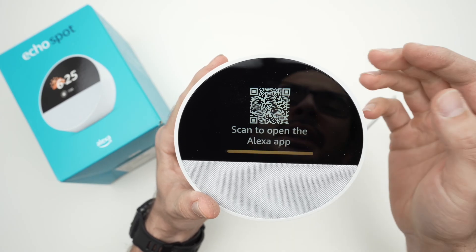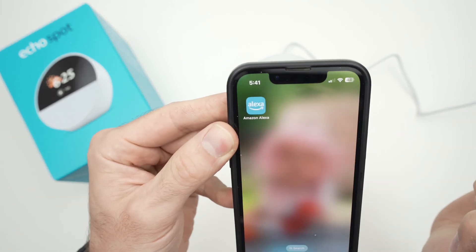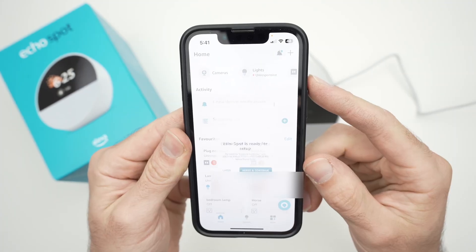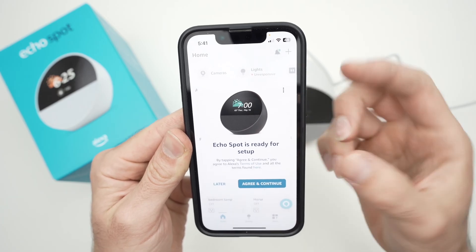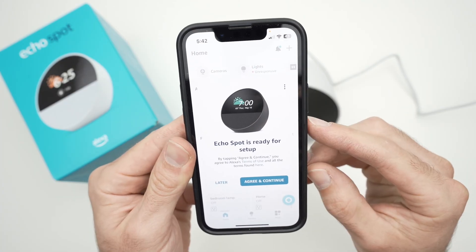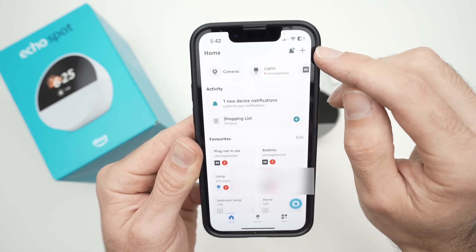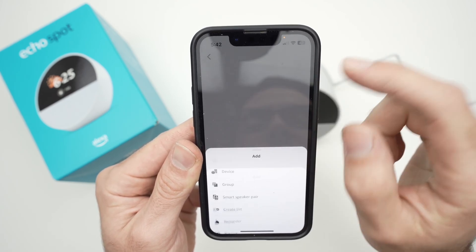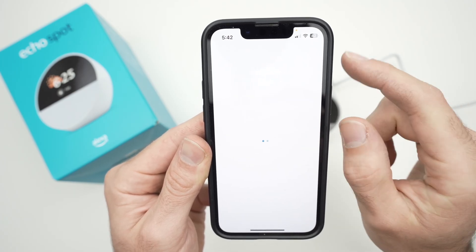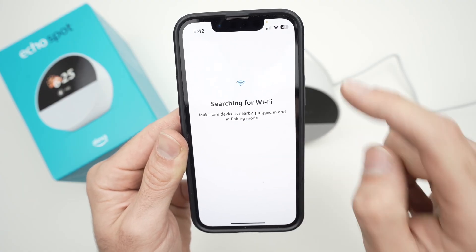You'll see a QR code and it will ask you to scan it using the Alexa app. Take your smartphone — you probably already have the Amazon Alexa app installed. It works with Android and iPhone. Launch the app, and on the main screen you may get a pop-up after about three seconds. If you see that screen, tap 'Agree and continue.' If not, press the plus sign in the top right corner, tap 'Device,' then 'Amazon Echo,' then 'Echo, Echo Dot, Echo Pop and more.' It will search and in the list you should see your device.